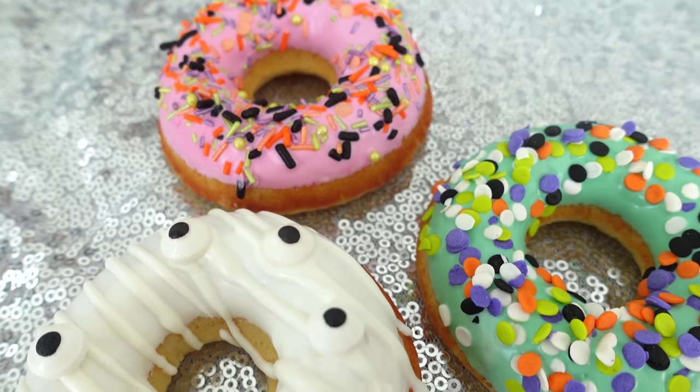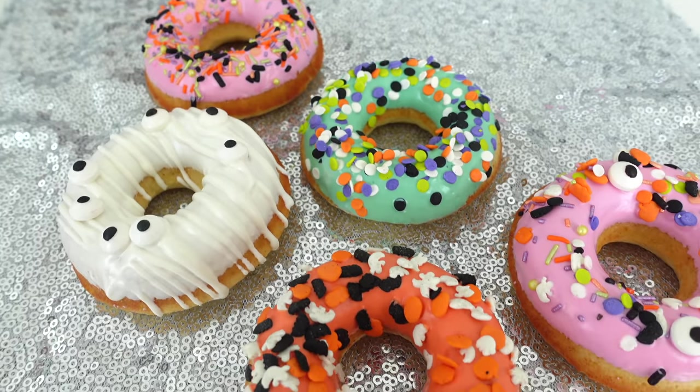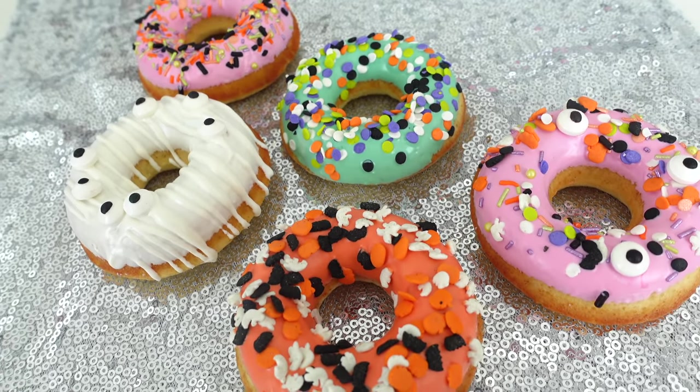And after the past couple weeks of birthdays and having to make a lot of treats for those, I felt like staying pretty low-key for Halloween this year, so I made these yummy donuts with my kids.